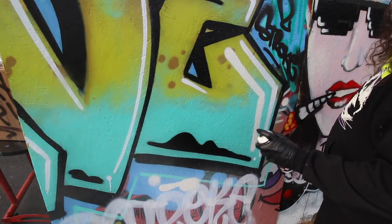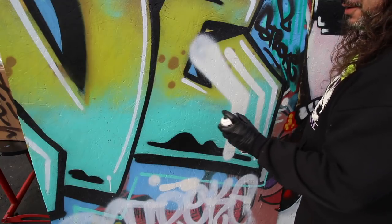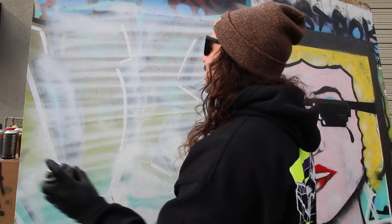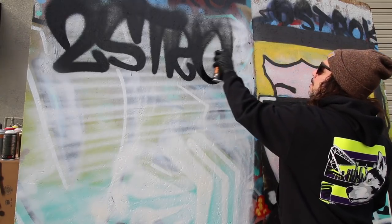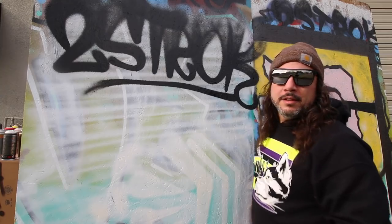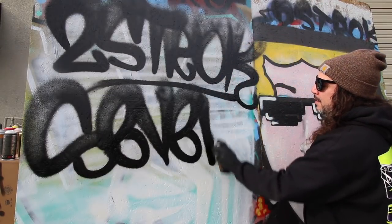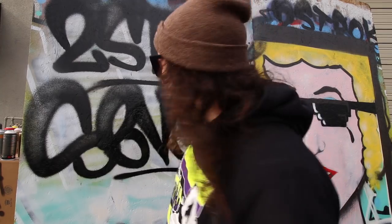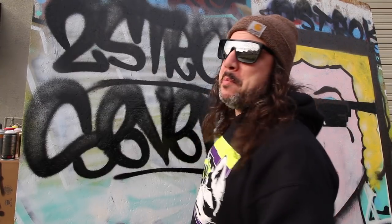Now let's try out the Level 6 — a little test spray first. Oh my god. That's at a medium width. Good grief. Let's do a flare really quick. As you can see from the line test, it's extremely wide and does a very wonderful flare. It's a great tagging cap — a lot of fun. You get some very nice flare action, very smooth, very fun to write with. I'm a big fan.